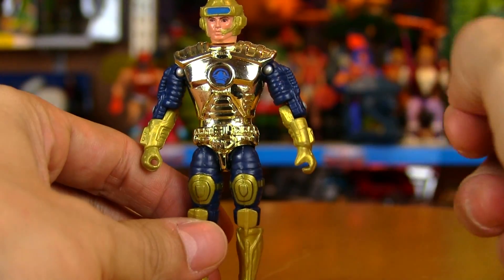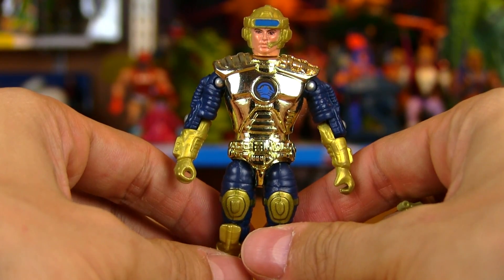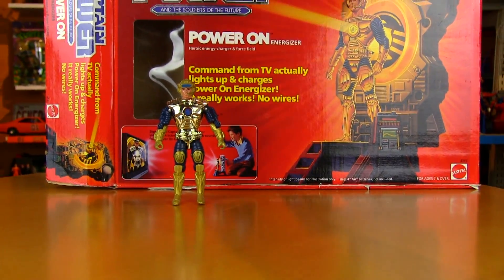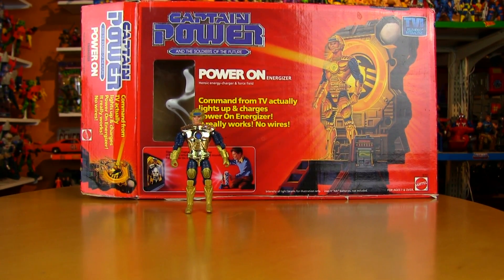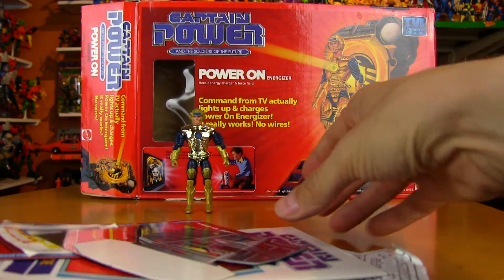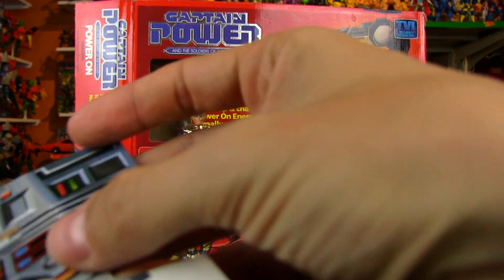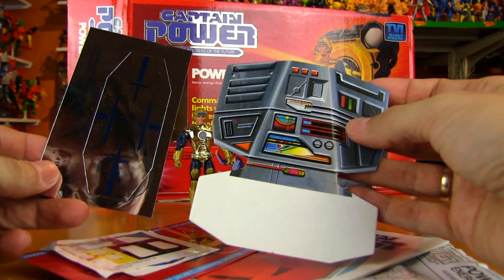The figures today aren't actually that much more than they were when they were originally released. Same goes for the vehicles too — the Energizer with box, never opened, was actually very, very affordable. So if you want the experience of opening a vintage Captain Power box and going through all of the original contents without spending lots and lots of money, Captain Power is one of the few lines where that's actually doable.